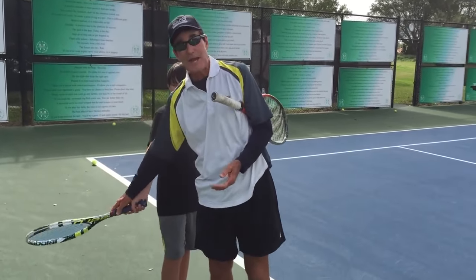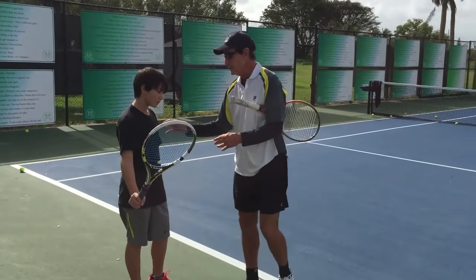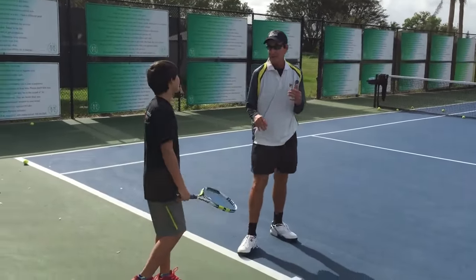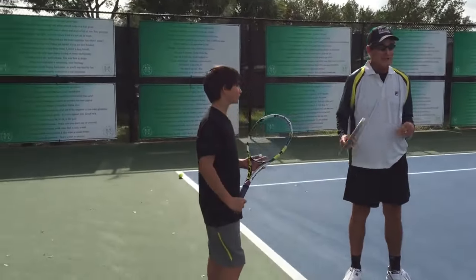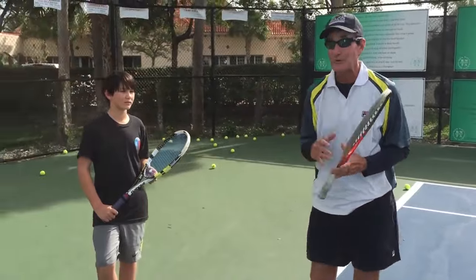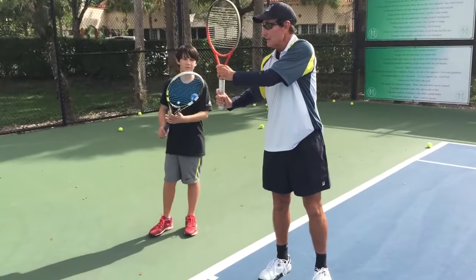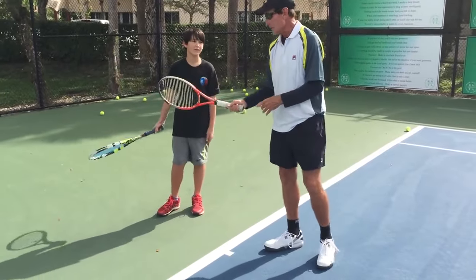He's always put the racket down too soon, and then he just lifts his body up. So what you're going to do — this is going to feel weird — either one or two things are going to happen: I'm going to really improve your strokes, or you'll never probably come back again. You're going to go here, and then you're going to go like that.